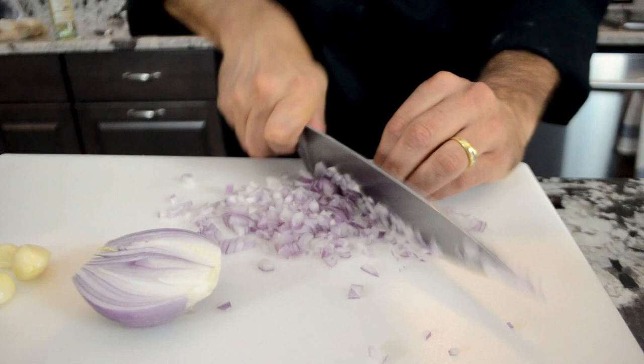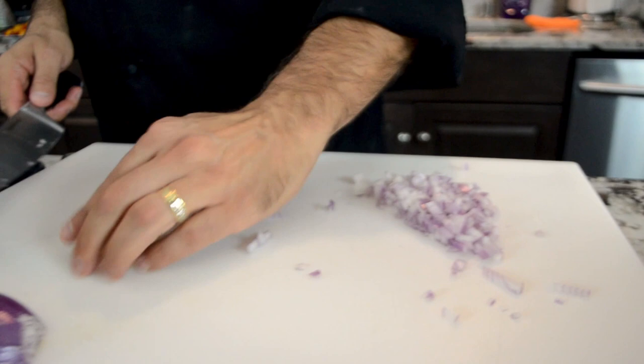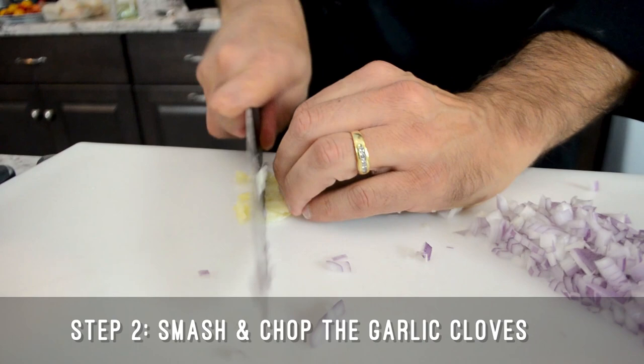It's beautiful. Now we're gonna smash some beautiful garlic, and then chop the garlic very fine too.